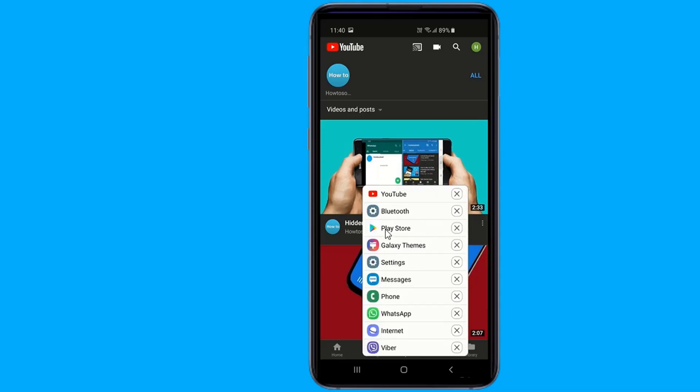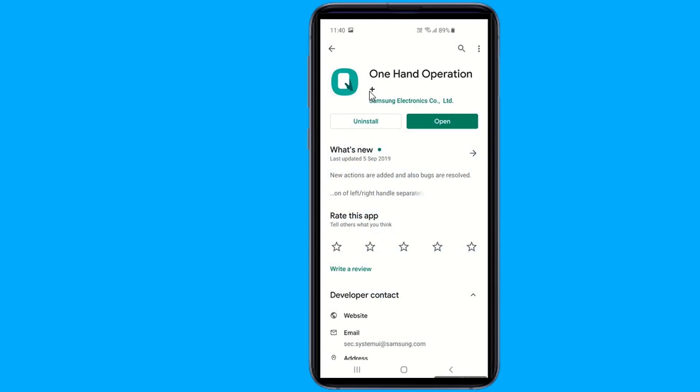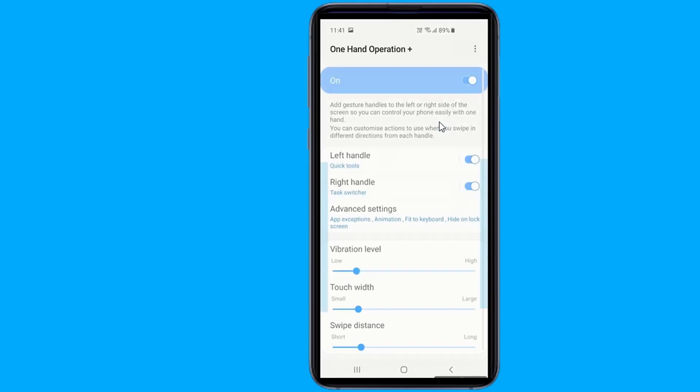Just go to the Play Store and search for One Hand Operation Plus. One Hand Operation Plus is a very useful app, but it only works on Samsung devices.